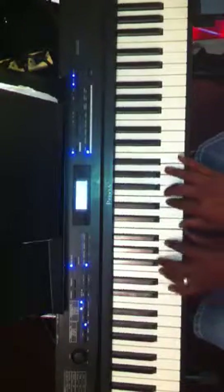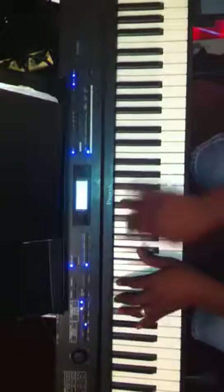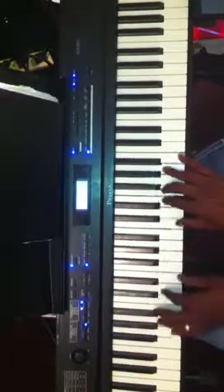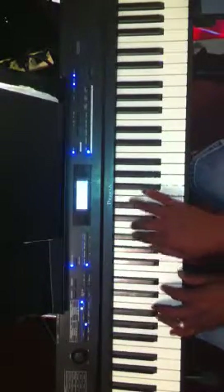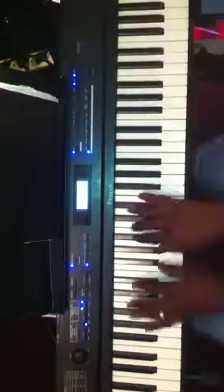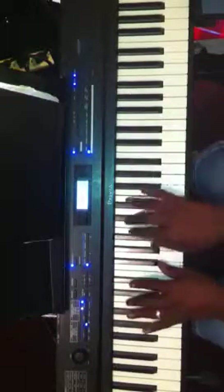That's the regular way. And then when you do it, you can roll it up. And the only thing I'm doing is just roll it up, or arpeggiate.